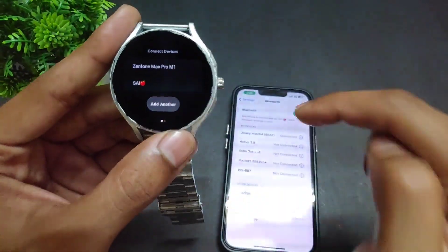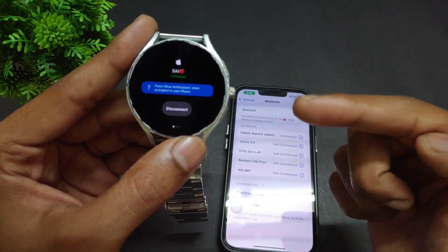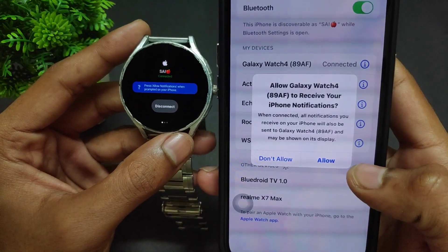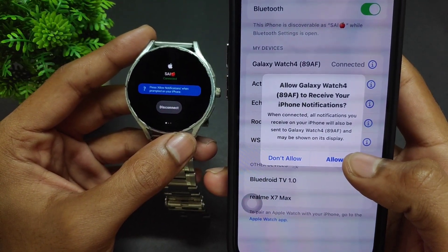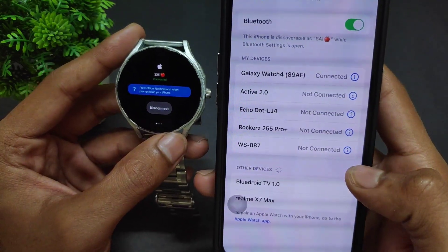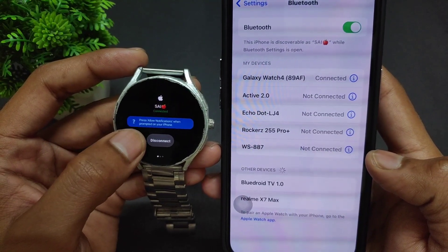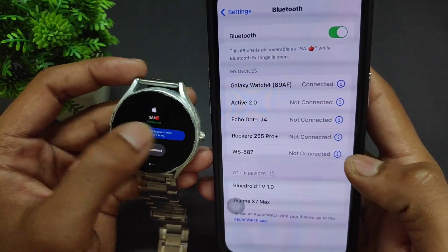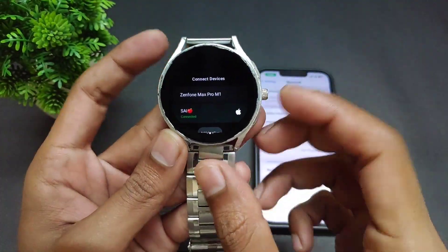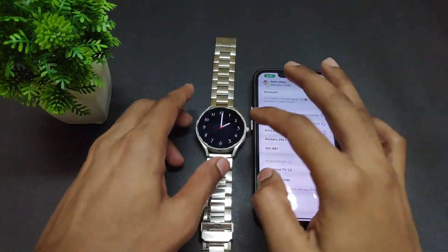My Bluetooth device name on iPhone is 'Sai Apple,' so I'm going to click on that. The super important point here is: when prompted, click Allow. If you don't click Allow, you will not get notifications on your watch. This is the most critical step. After clicking Allow, the watch is connected successfully with the Merge app and iPhone.